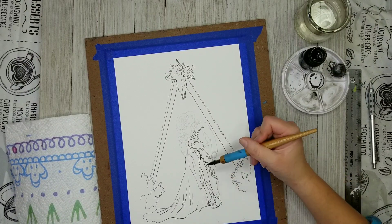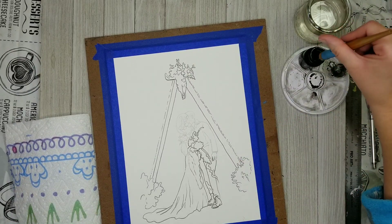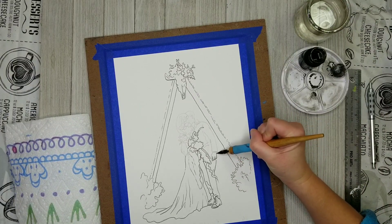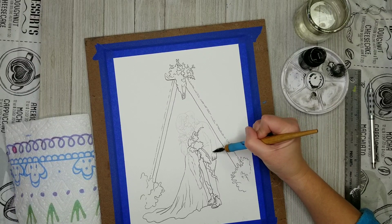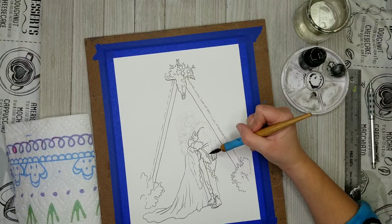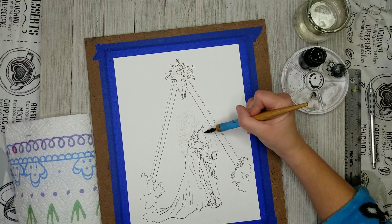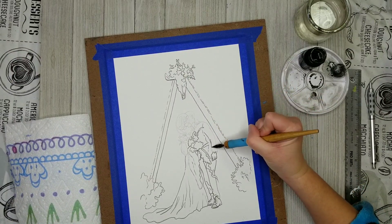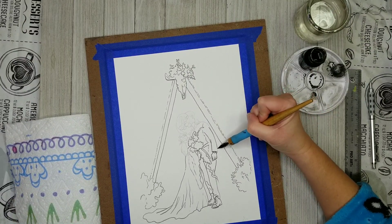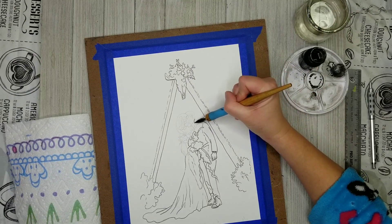I also try to think about what I'm going for in the composition. This is going to be a painting of their wedding, and so I really want a lot of feminine energy in here as well as some masculine energy. When I am inking the bride, I want to use more curvaceous, light, wispy lines. And then when I'm inking the groom, I want to use more angular, stronger lines. It's a very subtle effect, but I feel like that's a really good way to add a little bit of energy into a composition in very subtle but effective ways.